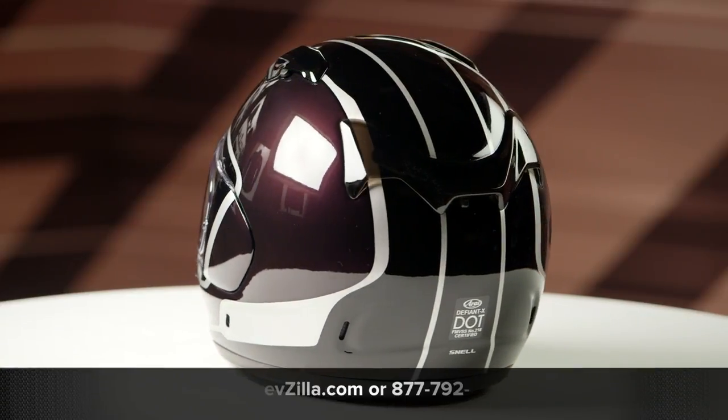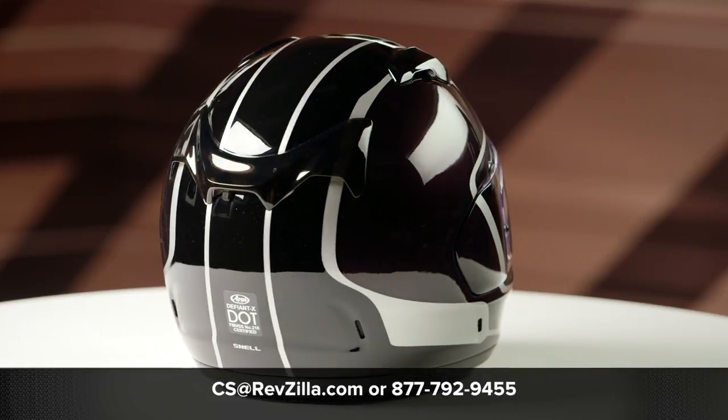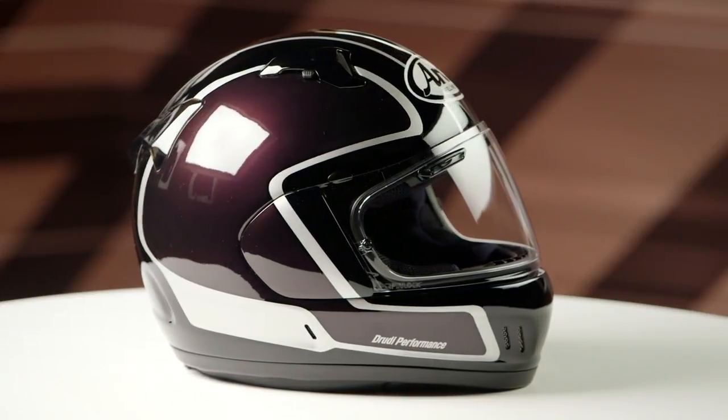A clear facial shield is included in the box. And if you want to learn more about the Defiant X helmet, click the info button and head to RevZilla.com where you can watch the detailed breakdown where we give you all the facts about the helmet.